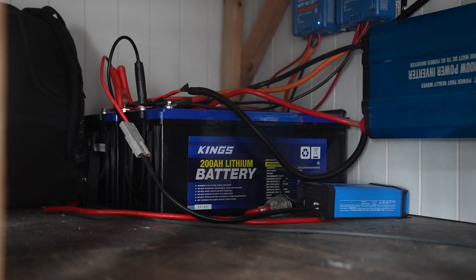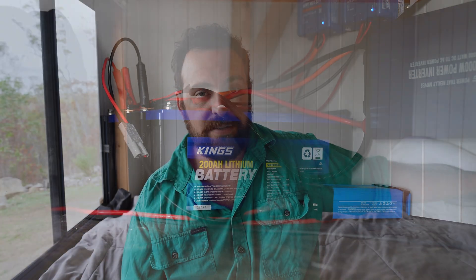Starting off with the batteries, we are running two 200 amp Power King lithium batteries. These batteries have mixed reviews but they do come with a five-year warranty, and in our experience they've been flawless. They are $700 each in store — Adventure Kings is one of these places where the website says a thousand bucks but you go in store and it's $700. Go in store and check them out if you've got a store near you.